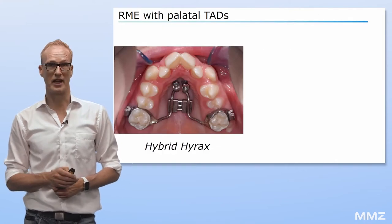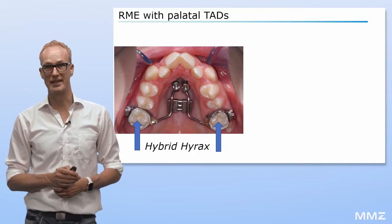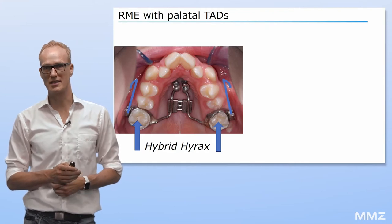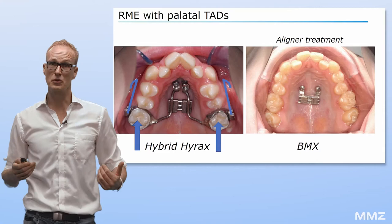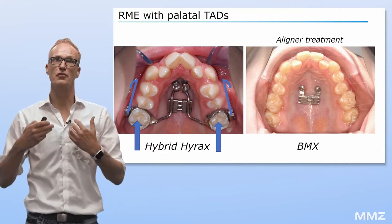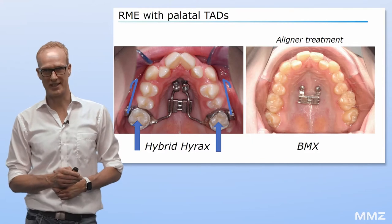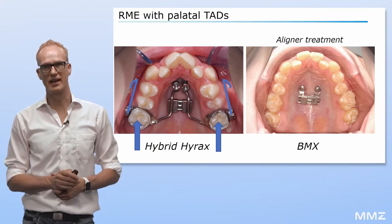The conventional hybrid Hyrax, as you can see right here, is connected to molar bands, which are used especially if class III traction is needed. However, in an aligner treatment, we do not want to place bands on the molars, since we are looking for free molar movements. For this reason, we are using the so-called BMX expander, that is fixed just on two mini-implants in the antero palate.